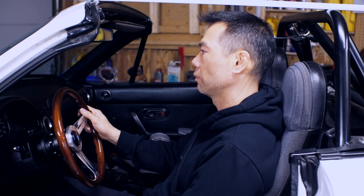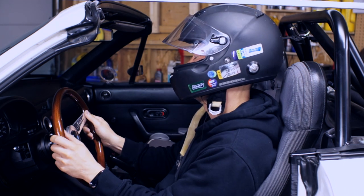Before we install the new seat and rail, let's see how much headroom we have with the stock seat using the standard measurement tool. Just kidding, I got something else. In my comfortable driving position without a helmet on, I'm just under the bar, and with a helmet on, I'm over it.